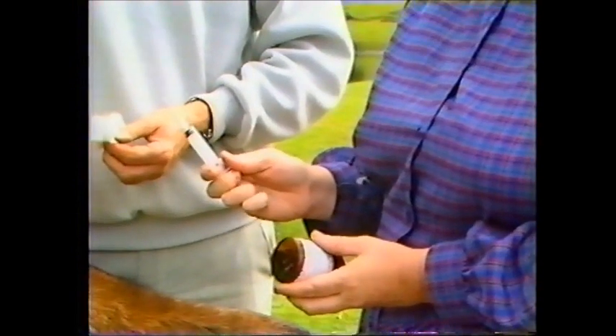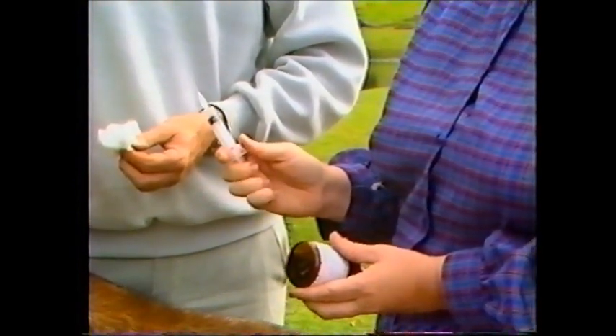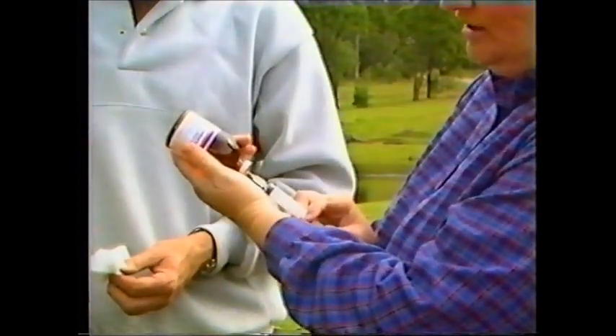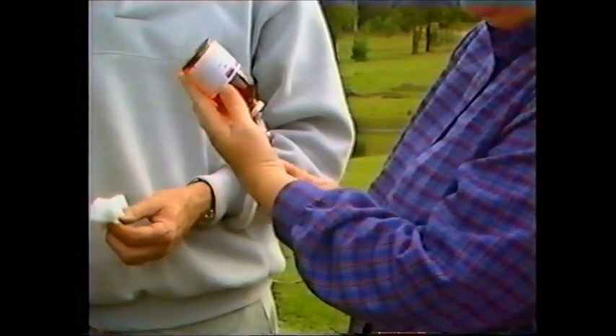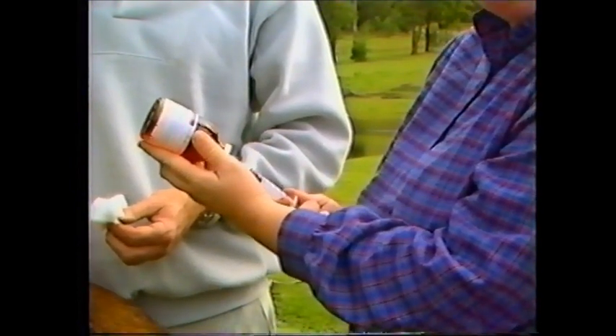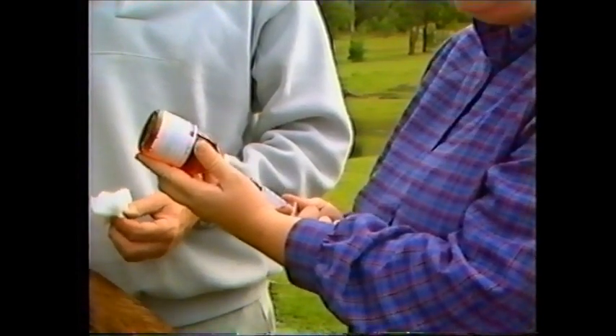We're going to give this goat 1 ml of supplement. I therefore take 1 ml of air and insert it into the bottle. I then inject the air into the bottle and withdraw 1 ml of solution. By injecting air into the bottle, it prevents the formation of a vacuum and makes the drug easier to remove from the bottle.